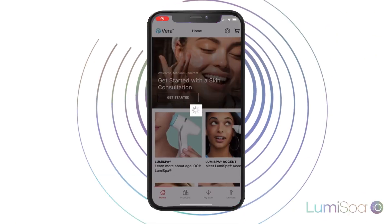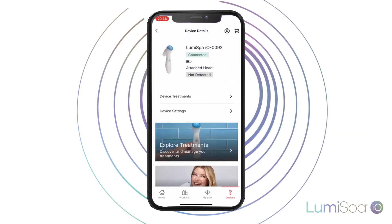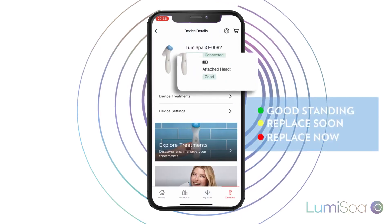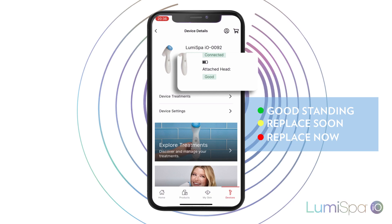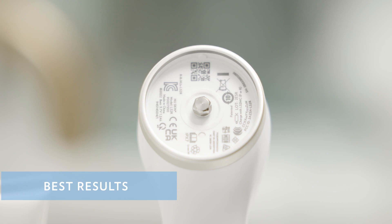To see this notification, open your Vera app and tap on the bottom menu, Devices. Select your device, and on this screen you will see if it is time to change your head. Always remember to change your head when your LumiSpa I.O. tells you to for the best results.